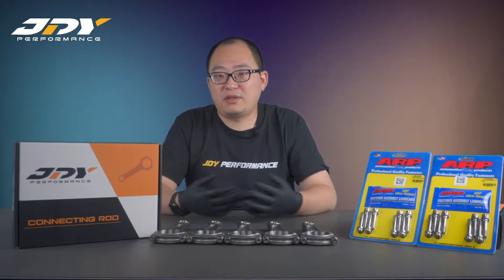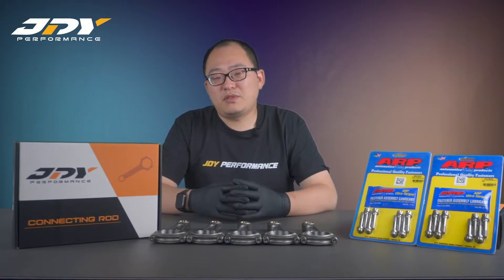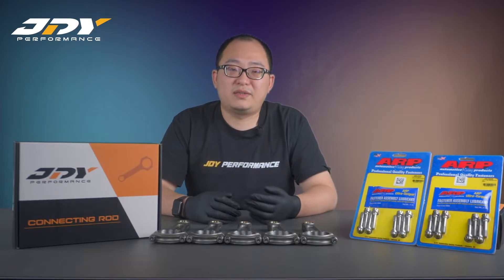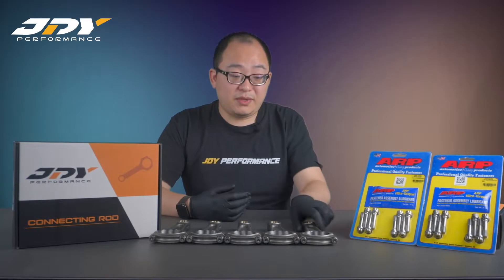For connecting rods there are many options in the market. We have a lot of choice in terms of beam shape — we have I-beam, H-beam, and X-beam. For most Volkswagen and Audi applications we see H-beam and I-beam. The one we are offering, considered to have the highest strength, is the I-beam connecting rod. It's made of 4340 steel.